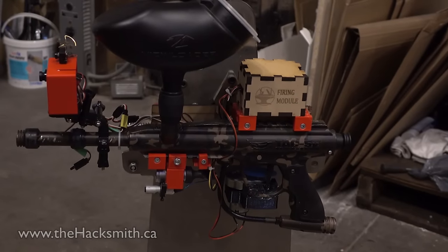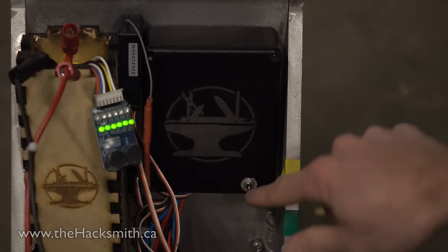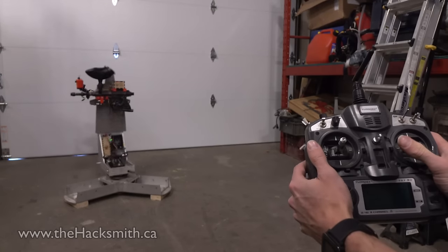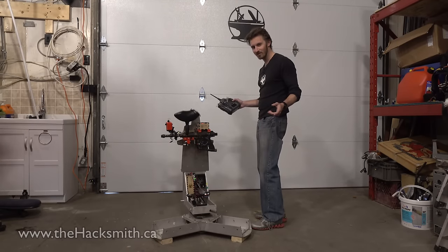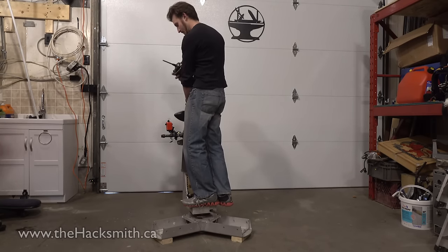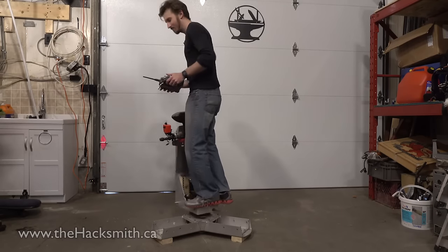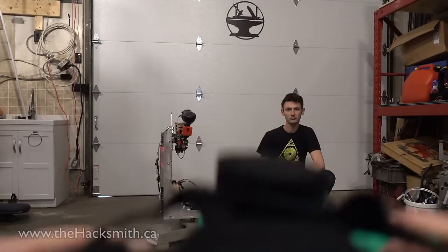The automated tracking is really cool, but we also added a manual mode so you can use it with a remote — just switch, plug it back in, and grab your remote. Did I mention how strong this thing is? It uses two 24-volt gear DC motors and it's got a bit of power to it. In manual mode, you can use the FPV module to see exactly what the turret's looking at.